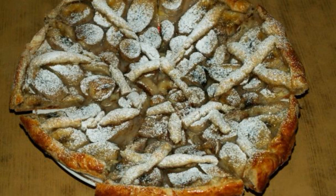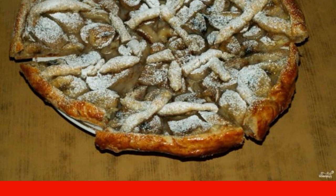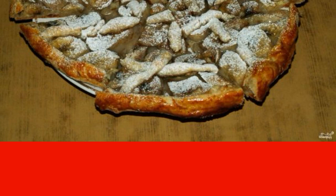A simple open banana pie will help out any hostess with visiting guests. Original and delicious, I recommend the recipe for banana puff pastry pie.